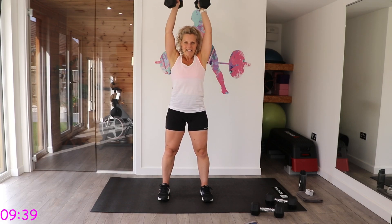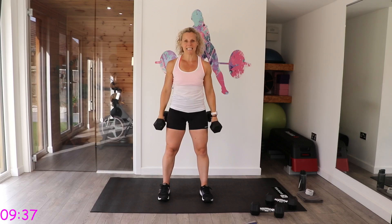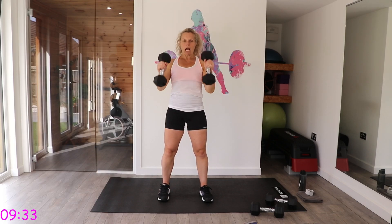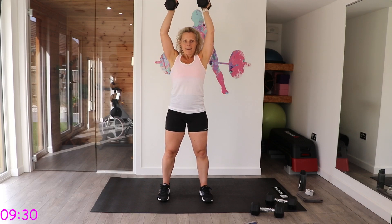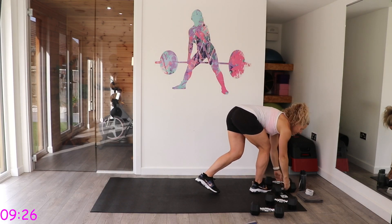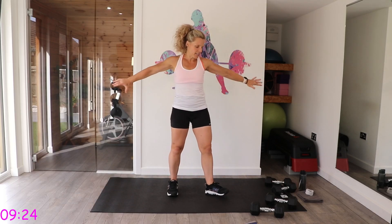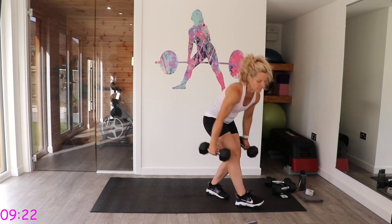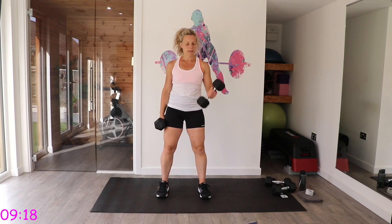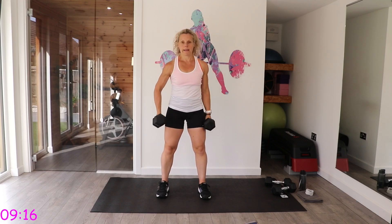Keep going — ten more seconds, and control it. As you take those arms up, try and keep them close. Alternating bicep curls again — the nice ones. We're going to twist the arm up, thumbs rotating up and down.